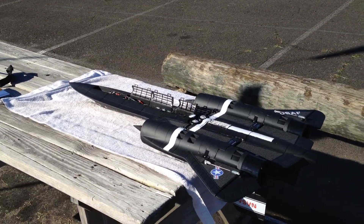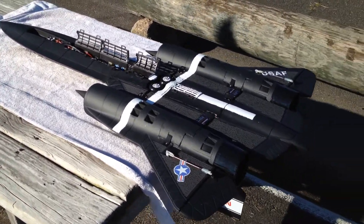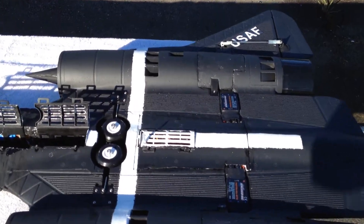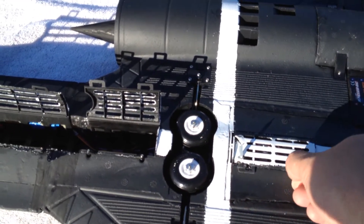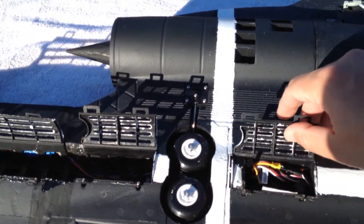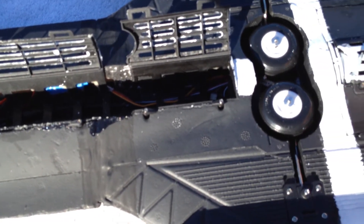Hey everybody, this is a short video just to show the SR-71 Lanxian kit that's modified with three batteries. Basically what we did here is we got Cyclone Power motors in here with 80 amp ESCs. And then we had to cut a small section open here in the back to make room for the receiver, because the receiver normally goes in this area here.